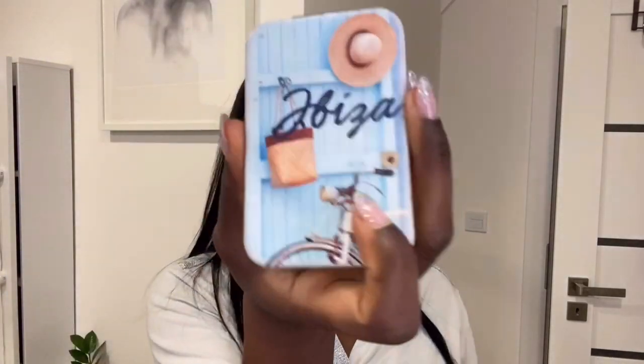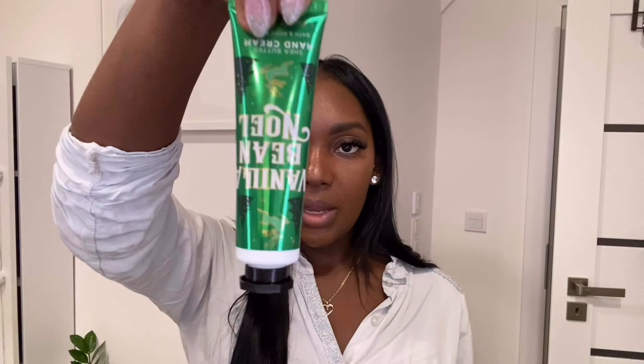I always have a body mist with me — I carry the Victoria's Secret Bare Vanilla body mist. Then I have some tissue, a mirror from Ibiza, a portable brush, my sunglasses from Amazon, a travel lip gloss — just a cheap one I carry around — and my hand cream, which is the Vanilla Bean Noel — one of my staple scents.